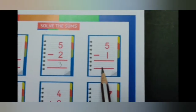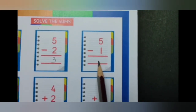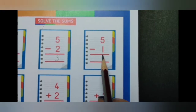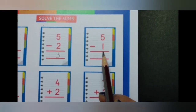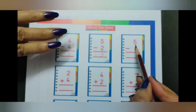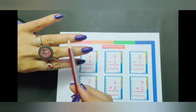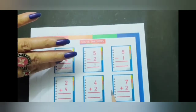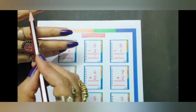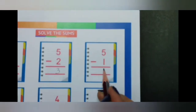The next sum: 5 minus 1. Keep the smaller number 1 in your head and continue counting numbers on your fingers till you reach the bigger number, which is 5. What comes after 1? 2, 3, 4, 5. How many fingers are there? 1, 2, 3, 4. So the answer is 4.